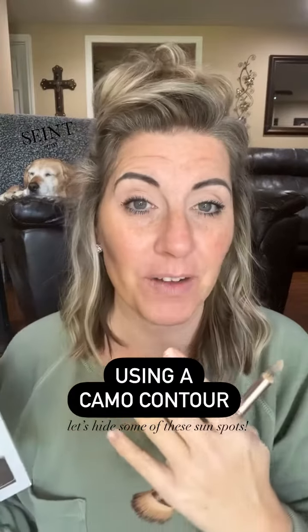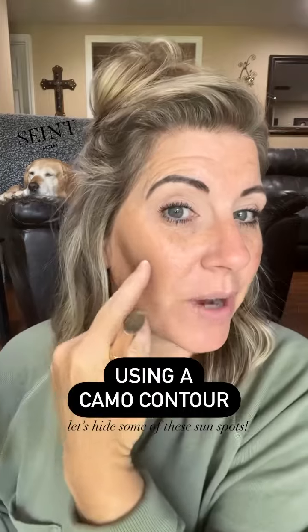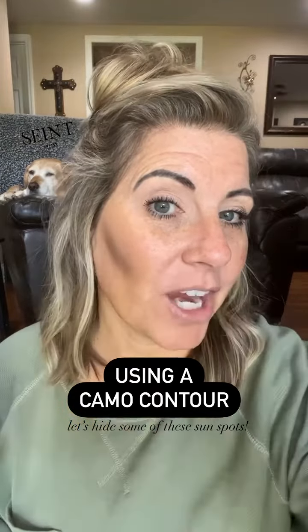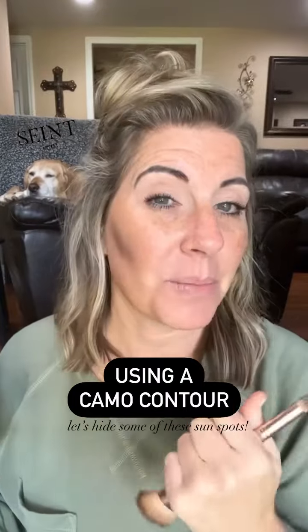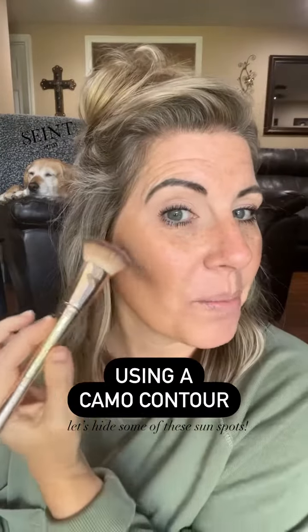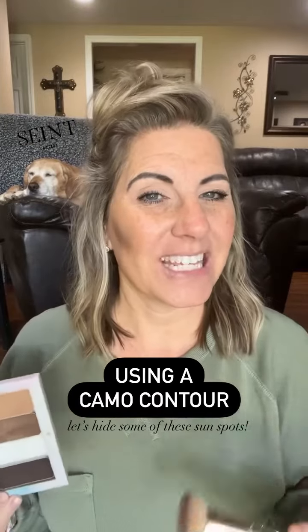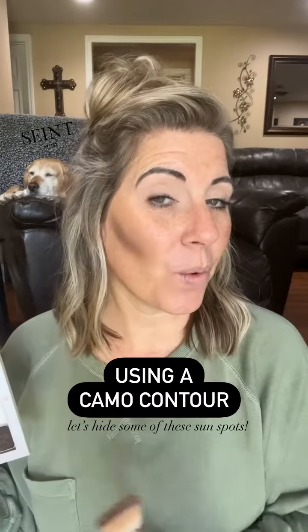Sometimes if I go too dark right off the bat, it can make it muddy or make it look a little bit patchy. So this right here is really going to smooth out the area and make it look not as noticeable with my spots. And then I will go in with a darker color right along the base of it, and that way kind of give it that little bit of a sharp line, that nice chiseled contour look that we're looking for.